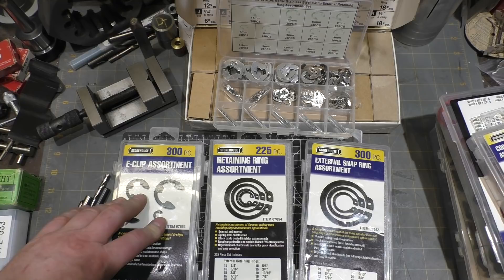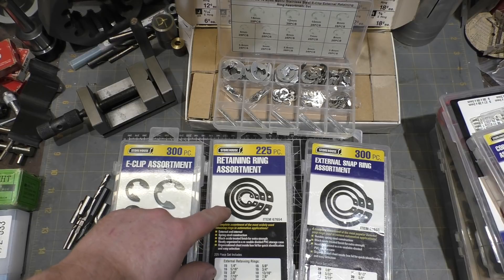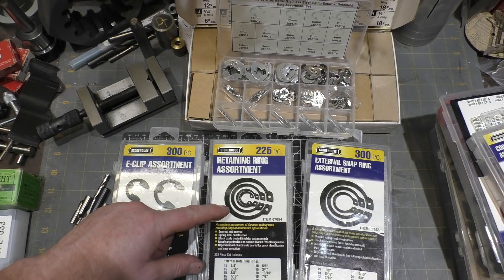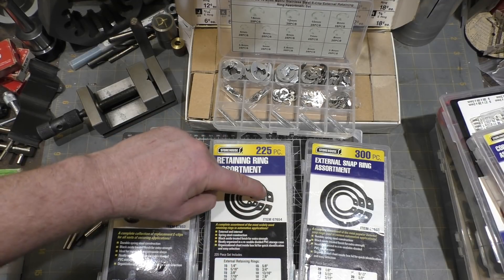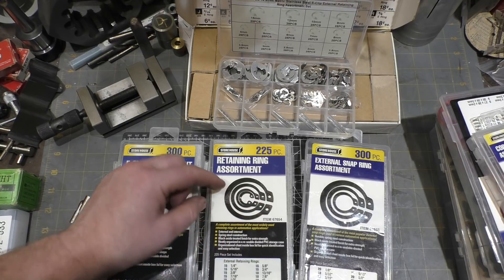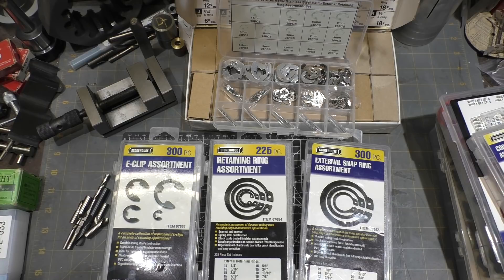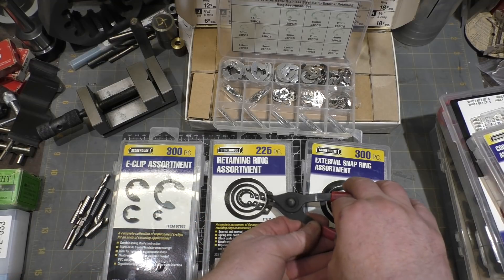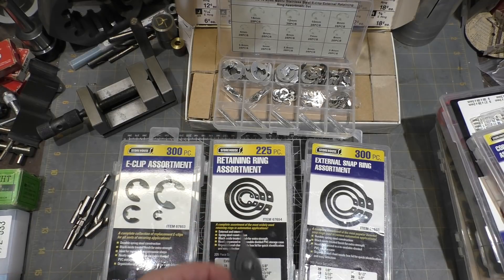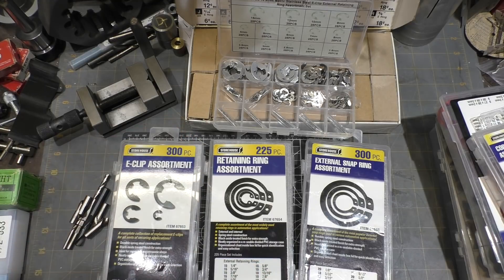I've been frustrated many a time with these, especially when trying to put them in more difficult situations. These are the external versions of these retaining clips and these go into a slot on the outside of a shaft. They also make a version where instead of tapering to the inside of the two-hole section, it would taper to the outside — that's for an inside groove. I don't happen to have any of those; these are all external. You would remove them with a tool like this — you pop the pliers into the pins and open them up for the external version, and then you'd adjust the screw for the internal version to do the exact opposite and pull them together.